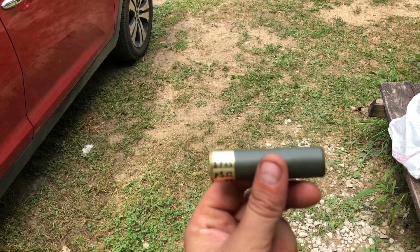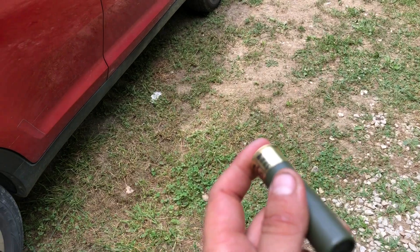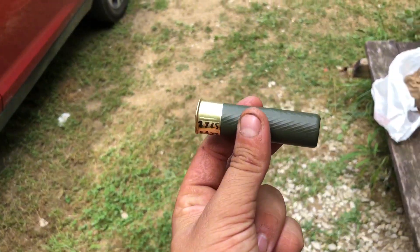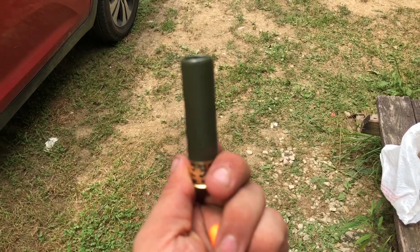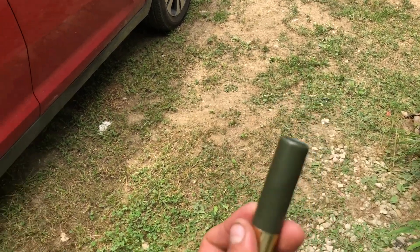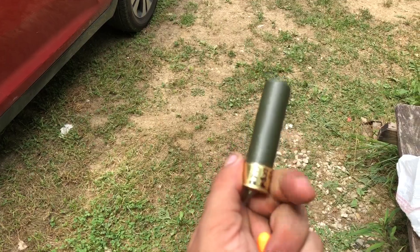The majority of the stuff that comes out is Babbitt. There might be a little tin and a little bit of antimony mixed in with it. It's not pure Babbitt by any means — I didn't go out and buy bearing material or something — but we're going to see how that one patterns.